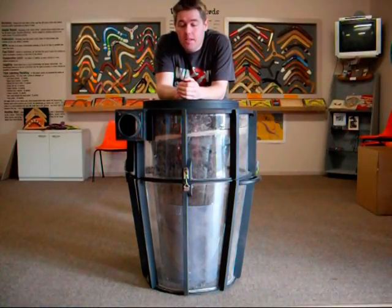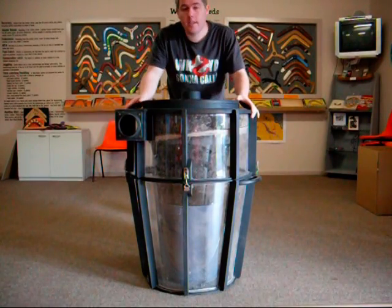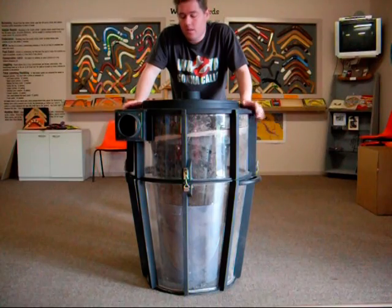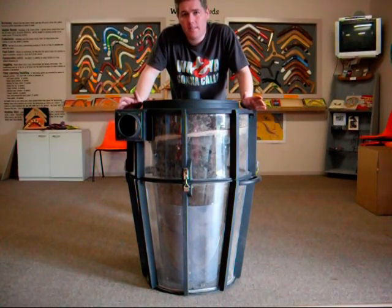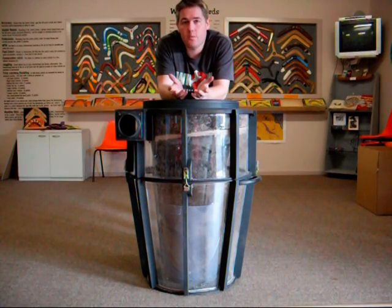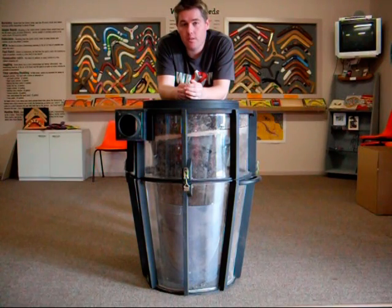Greetings fellow YouTubers. I'm here to show you my cyclone that I've made and give you a little bit of information on why I built it this way. The reason to build a cyclone in the first place is obviously to separate the dust before it goes into the filters, to stop the dust from clogging up the filters.